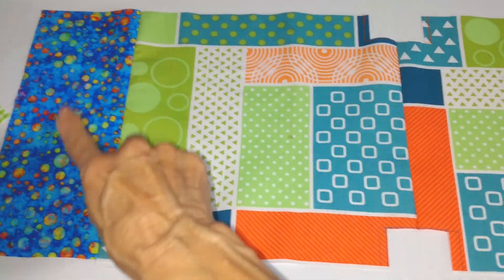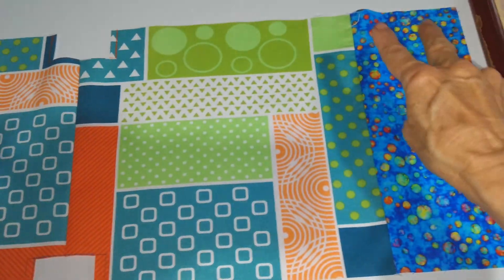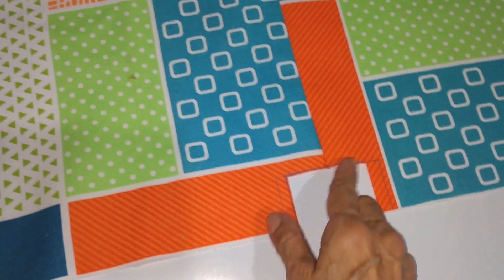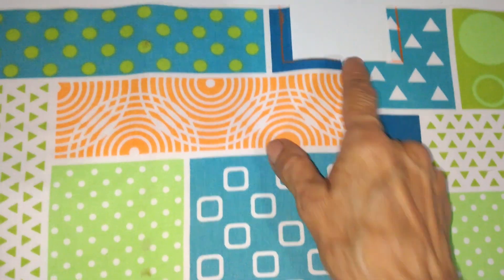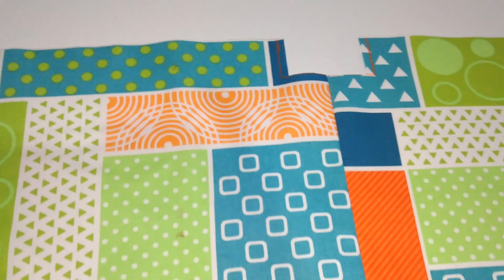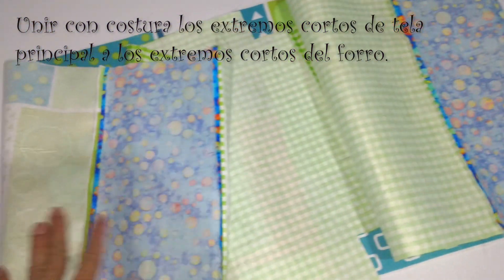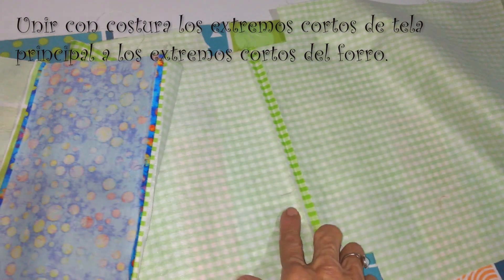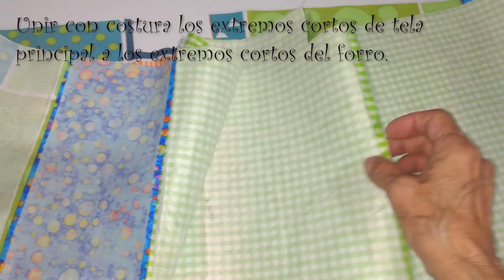La pieza totalmente unida queda así. Como veo un poquito angosta esta parte, porque al pasar la costura se nos achicó el 1.5 que teníamos de lado y lado, estoy tomando nueva medida de la mitad: 1.5 de aquí y 1.5 de acá. Voy a cortar esta pequeña pestañita. Esto lo voy a repetir en esta parte y en el otro lado que es el forro. Luego vamos uniendo el forro con la tela principal en cada extremo, y separamos forro a un lado y tela principal al otro.